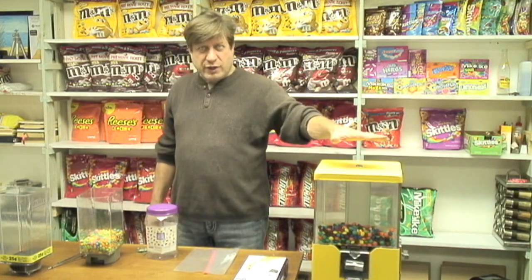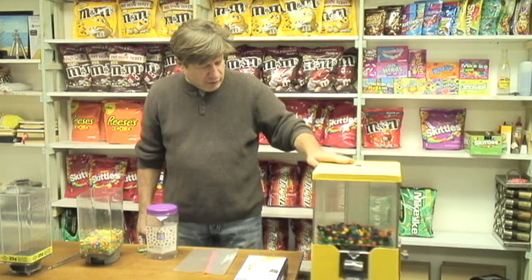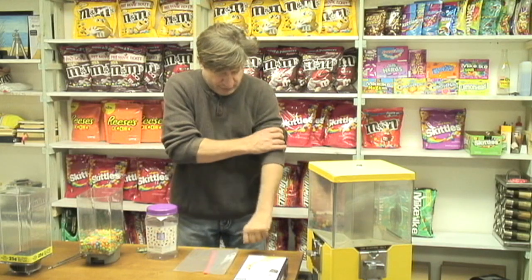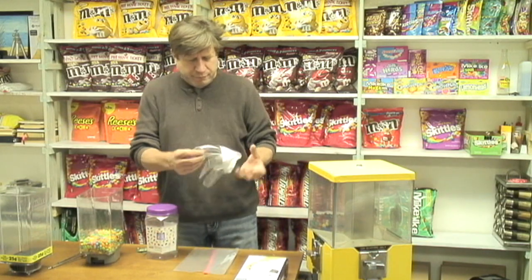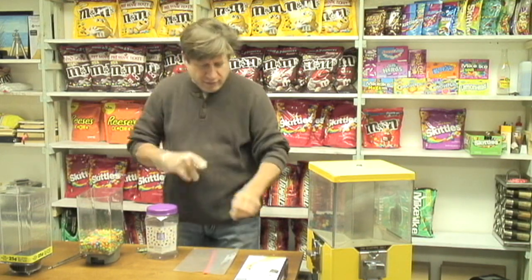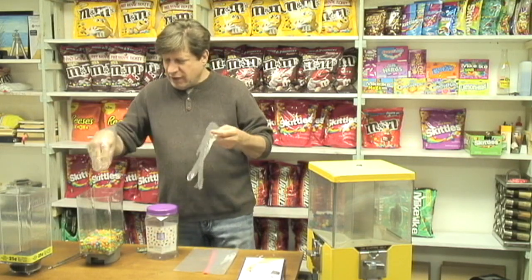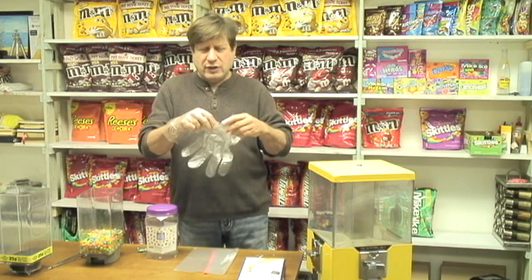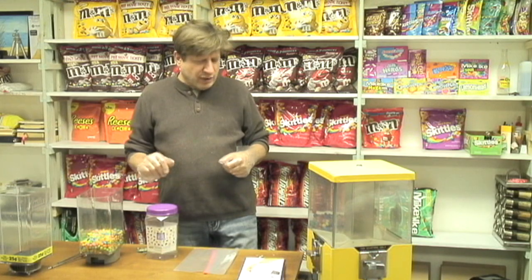This machine is ready to be put out. It's got one selection of candy in there and we need to put three more in there. When you go to visit your machines, always put on gloves. You may never touch the candy, but the customers don't know that. If they see you wearing gloves, they're going to be more appreciative and feel like you have a clean candy that they would love to eat.